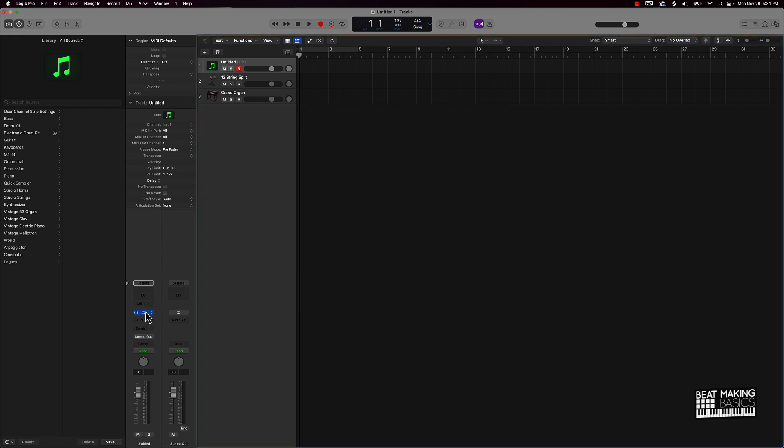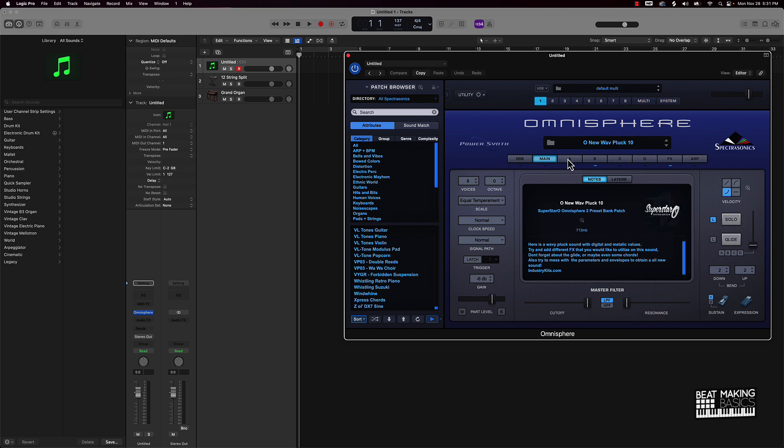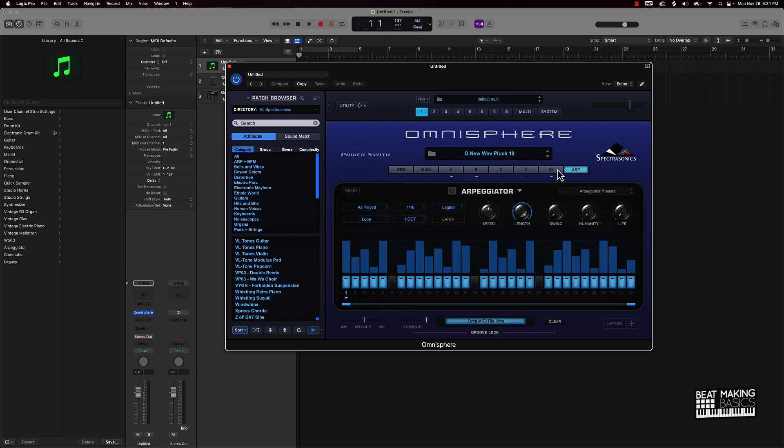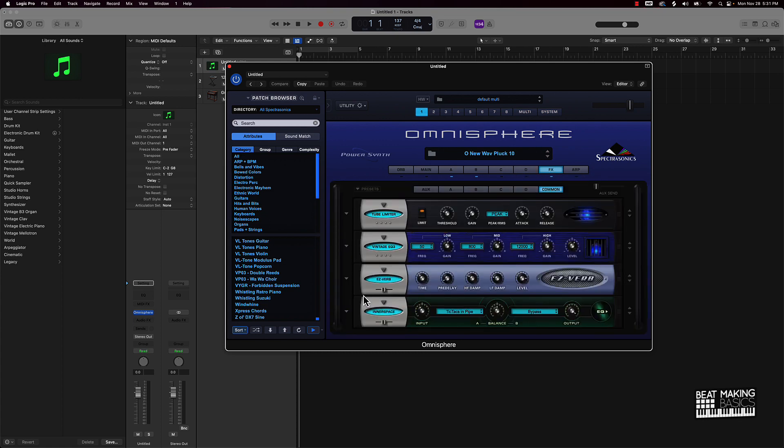Obviously with Omnisphere you can manipulate that too. There's a whole lot of stuff you can do with Omnisphere, but we haven't even begun to get into all this — you have different plugins that you can put on here to create your own presets, and it just gets wacky and wild at this point as far as how much this can really do. You can come over here and really tweak things out.